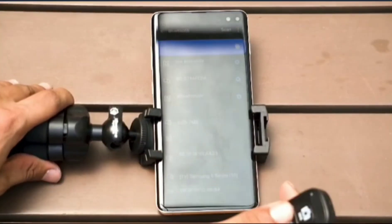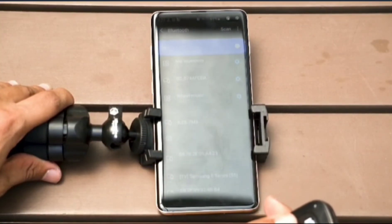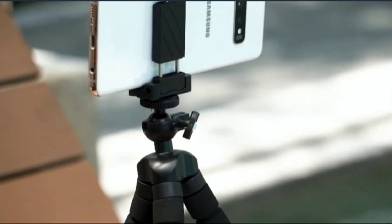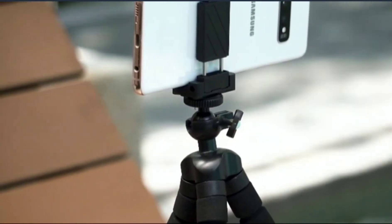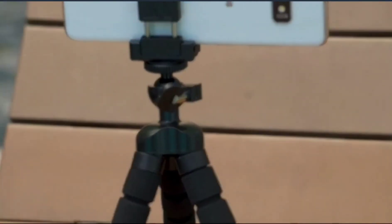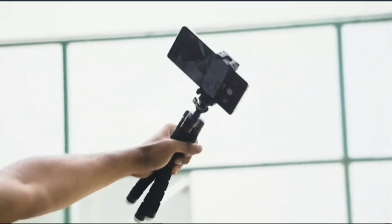The tripod has a wireless remote controller connected via Bluetooth that can be used to take pictures from up to 30 feet, and is compatible with both iOS and Android devices. It can be used to shoot time-lapse videos, and can be used as a stand for phones or cameras in vlogging videos.